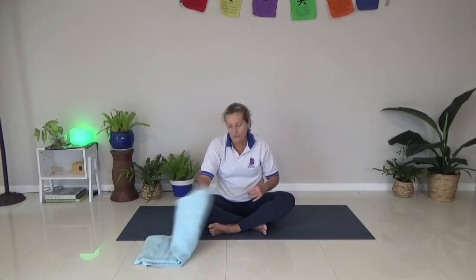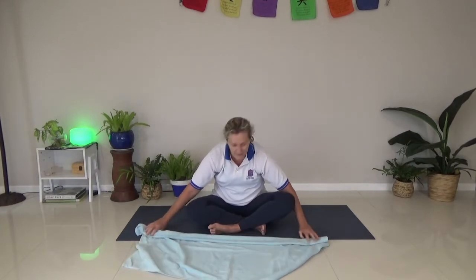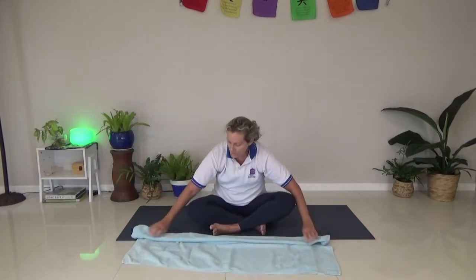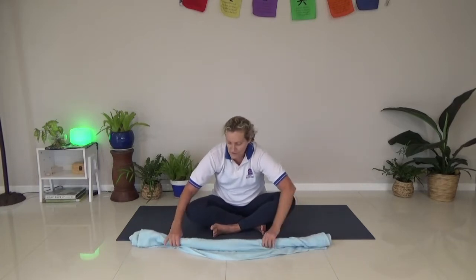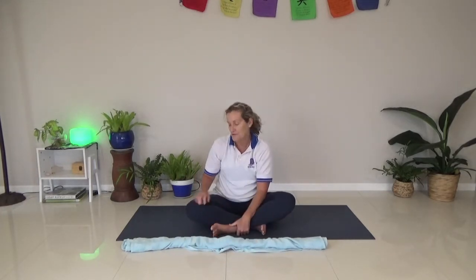I'm also going to use my towel to help me get a little bit more into those stretches, which is particularly good if you're new. If you're fairly new to doing stretches, towels are really good just to help sometimes get into positions where it's hard to reach your hands. I'm going to use that today, not for everything but for some things. And then we're going to do a couple of really nice relaxing twists on the floor.